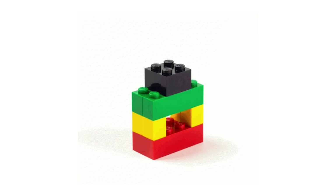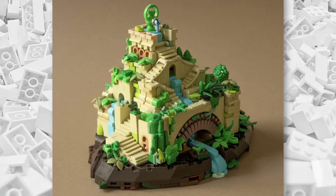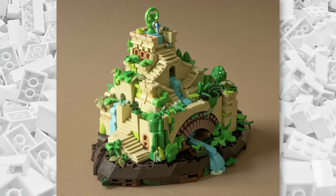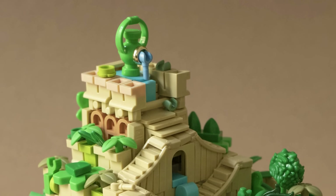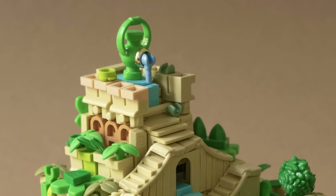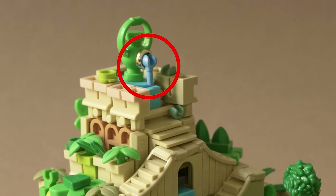But Simon's clever building techniques are taken to the next level in this incredible build. At first, it may just look like a simple yet very detailed temple. However, the closer you look, the weirder it gets. Starting at the very top, check out the part attached to the gold ring — yup, that's a minifigure hand.